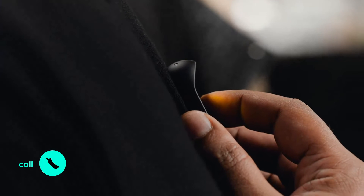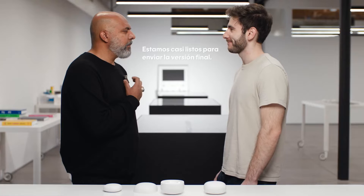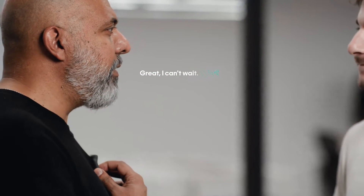Of course, you can make a phone call. Call Yanir. During the call, Yanir speaks in Spanish: 'Estamos casi listos para enviar la versión final.' The AI automatically translates: 'We are almost ready to ship the final version.' You can also use Bluetooth headphones at any time.